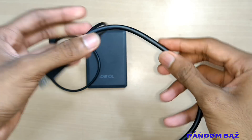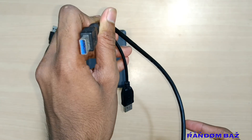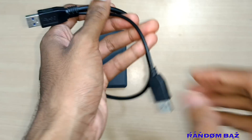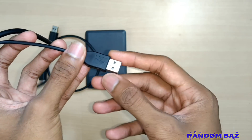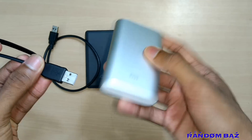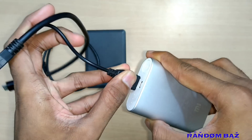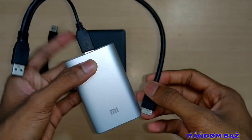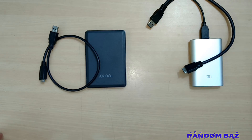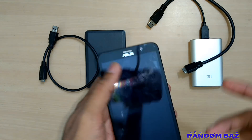So we'll be using a Y cable, which has an extra cable. The extra cable will be connected to a power bank to provide the extra amperage to run the hard disk. This end will go to the hard disk and this end will go to the power bank. We'll be using a 10,000 mAh Mi power bank.